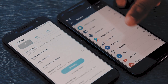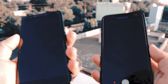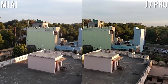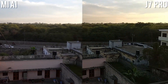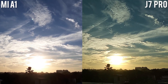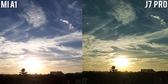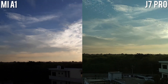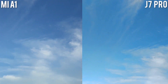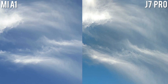On the camera side, the Mi A1 features a dual camera setup with dual 12-megapixel lenses at f/2.0 and f/2.6 apertures. One is a standard lens and the other is a telephoto lens, which captures gorgeous portrait photos that make the device stand out in the mid-range category. There is also a dual-tone flash for best lighting. The J7 Pro, on the other hand, has a single 13-megapixel camera with an f/1.7 aperture that adds a light blur around subjects for a portrait feel. Comparing images, the Mi A1 is a clear win in the rear camera department.